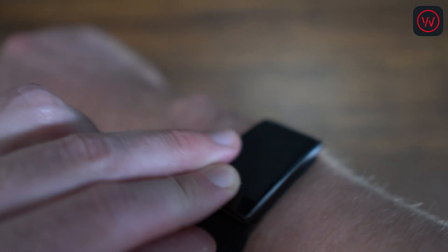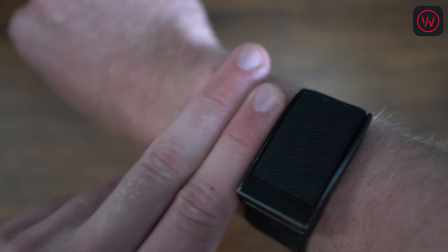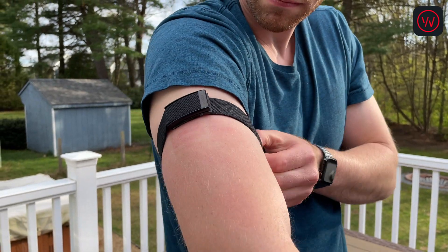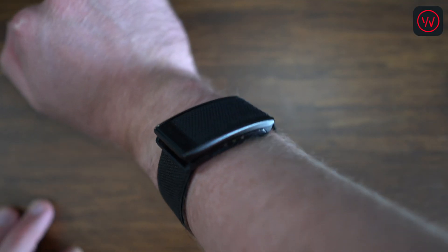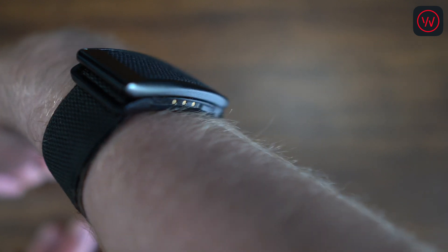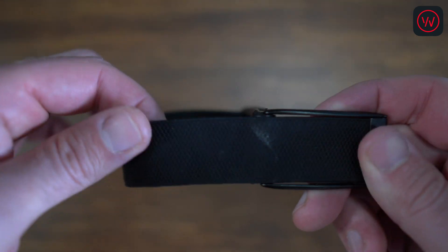Whoop is meant to be worn on your wrist, but it sits higher than a watch. It needs to be about an inch away from your wrist bone to properly track your heart rate. If you don't want Whoop on your wrist, there's an optional bicep band, but I didn't love this. I don't find Whoop as comfortable as Apple Watch because the entire base needs contact with your skin and it needs to be tight. Plus, the band materials just aren't as premium as Apple Watch either. Even after more than three months of wearing this every night, I still kind of find it uncomfortable to sleep with — it's just too big.